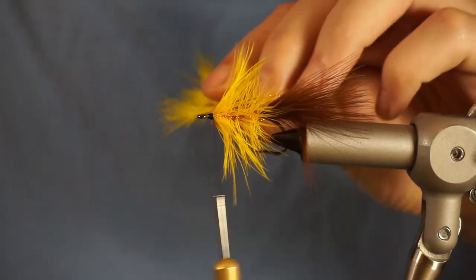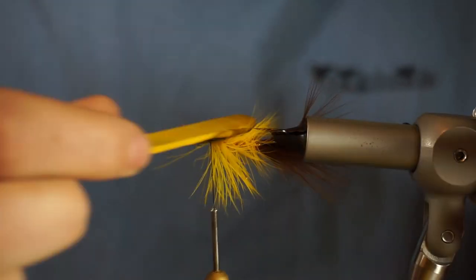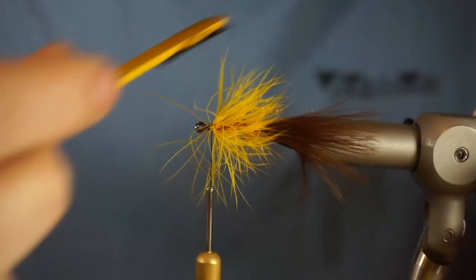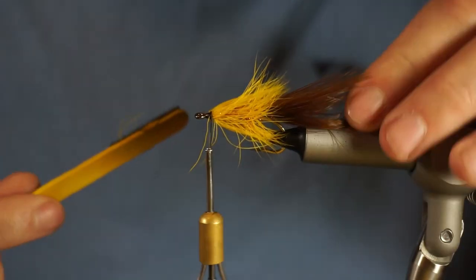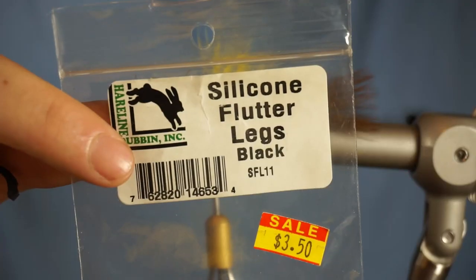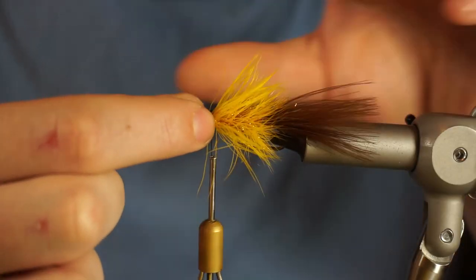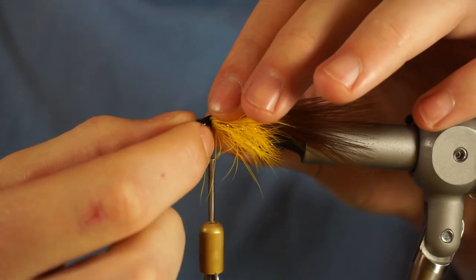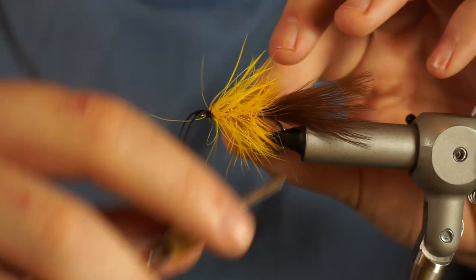Wrap up the schlappen feather. I like to tie it in by the tip and then wrap it up. When you tie it in by the tip, you can use the natural taper of the feather to taper your fly as well. The feather is skinnier at the tip than it is at the butt section, so when you tie it in by the tip, it's thinner at the back and thicker at the front — which is what you want. That's what a baitfish looks like.